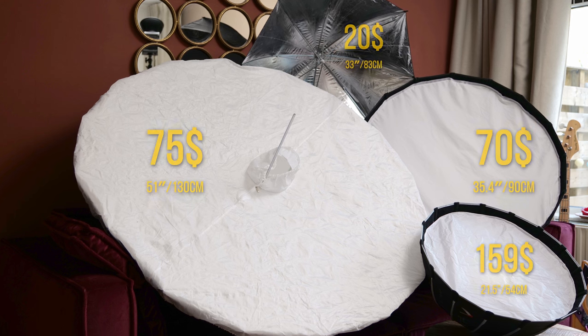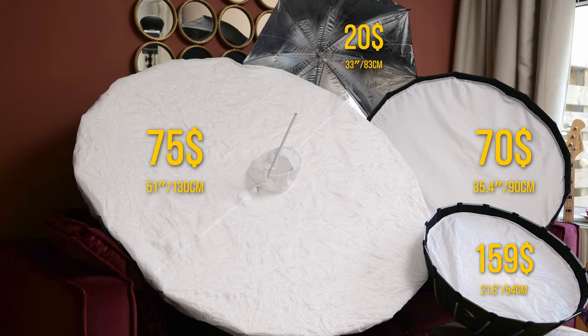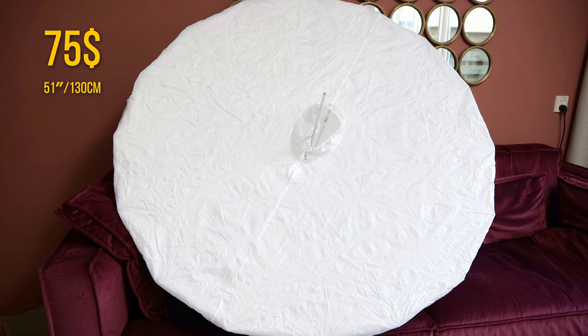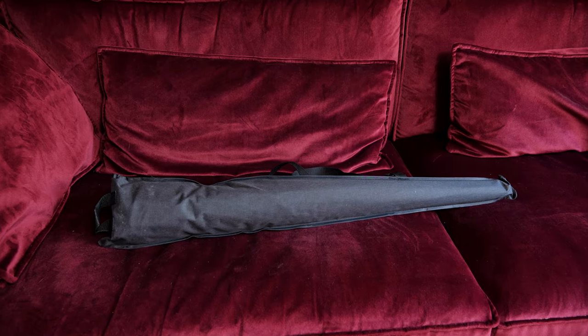If you don't have much time to watch the full video comparison, let me tell you right away that in my opinion the big white umbrella is the best pick of the four. It's lightweight, portable, takes just a few minutes to assemble, and it doesn't take much space on location.